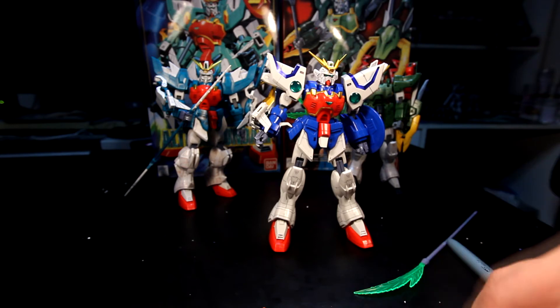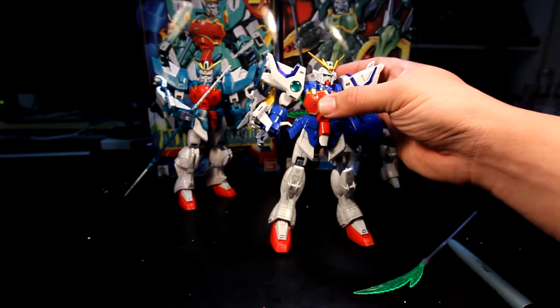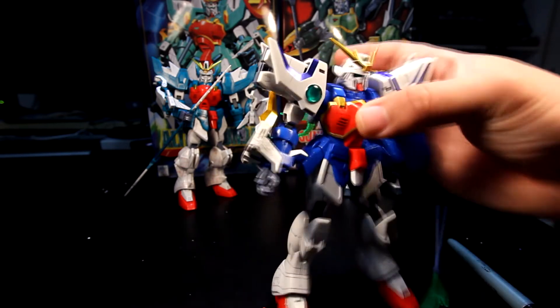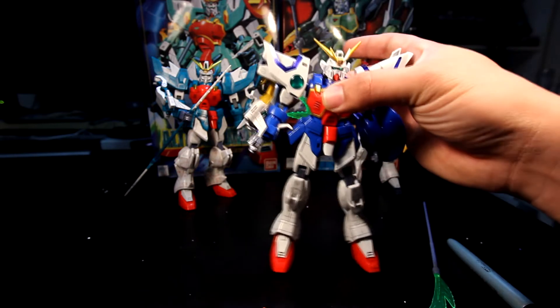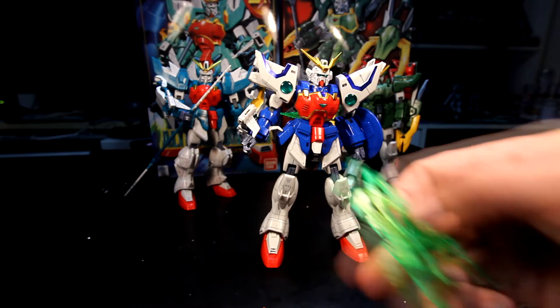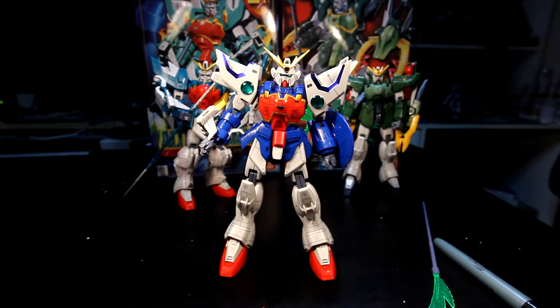For the other green effect part, we have the dragon fang. This extends — if you guys watch the Gundam series you'll know what I'm talking about. It actually comes with its own effects, which I'll show you guys later on.